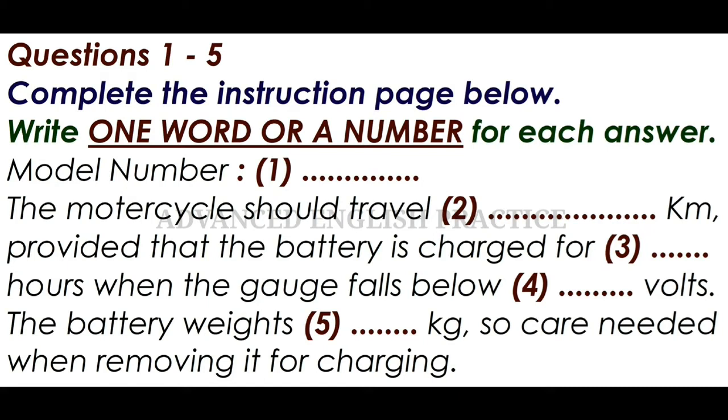Are you sure you're charging it correctly? I'm fairly sure. I follow all the instructions and plug it in for a long time. And are you sure you charge it for the required three hours? I charge it until the charging light goes off, and that's two hours, so that should be enough.